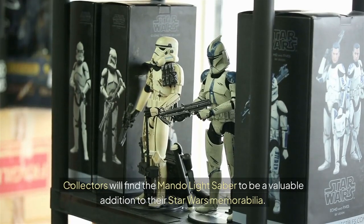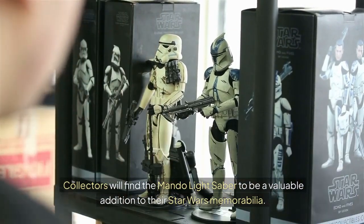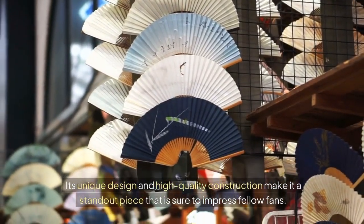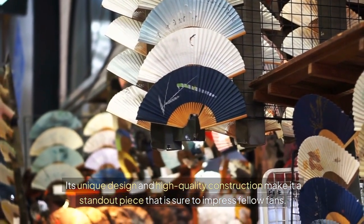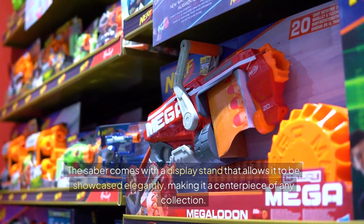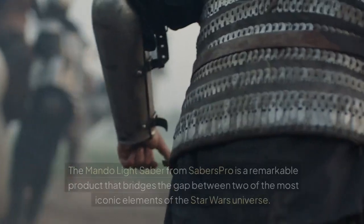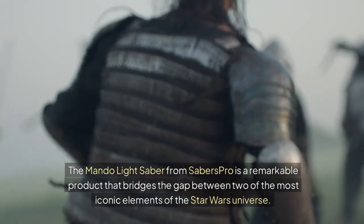Collectors will find the Mondo Lightsaber to be a valuable addition to their Star Wars memorabilia. Its unique design and high-quality construction make it a standout piece that is sure to impress fellow fans. The saber comes with a display stand that allows it to be showcased elegantly, making it a centerpiece of any collection.